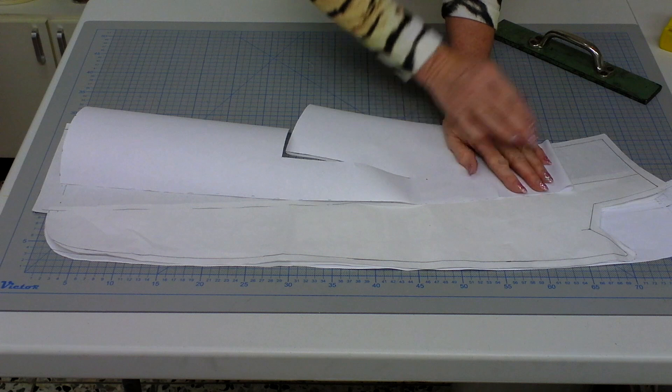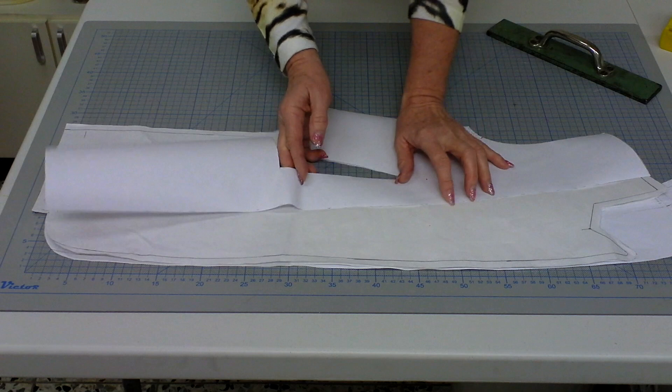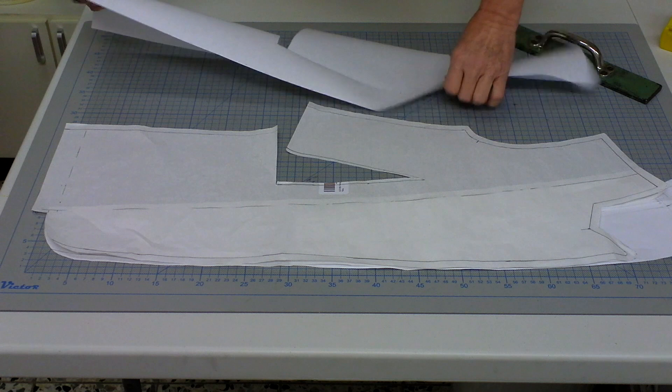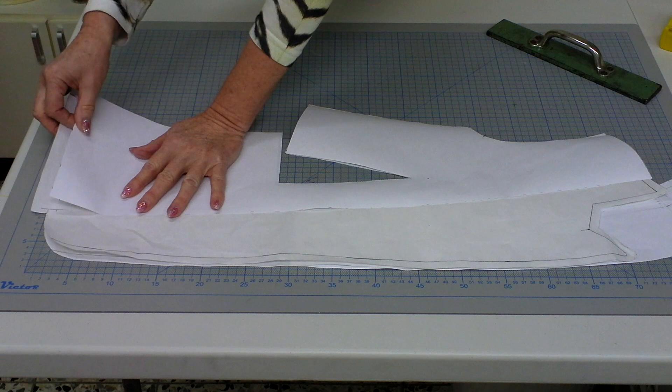Now we can tackle the real pattern making for the lining part. That is quite easy because you draw a new piece of paper exactly along the edge of your armhole and along the side. You also put in the darts that you have at the moment. The width goes towards your lapel facing which you've just done, but there we also have to consider the extra seam allowance.